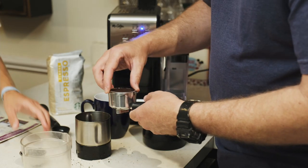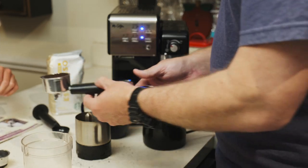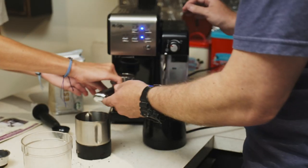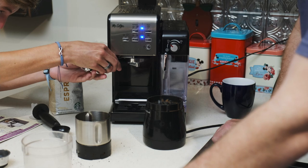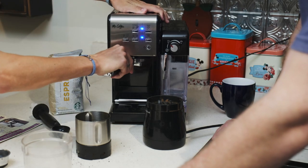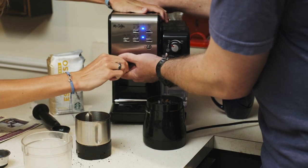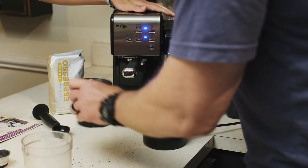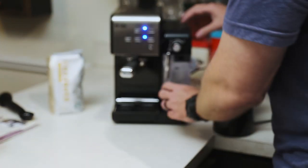There we go — now that's locked in there, and that goes back in. Now we need to replace this water in the reservoir with milk.